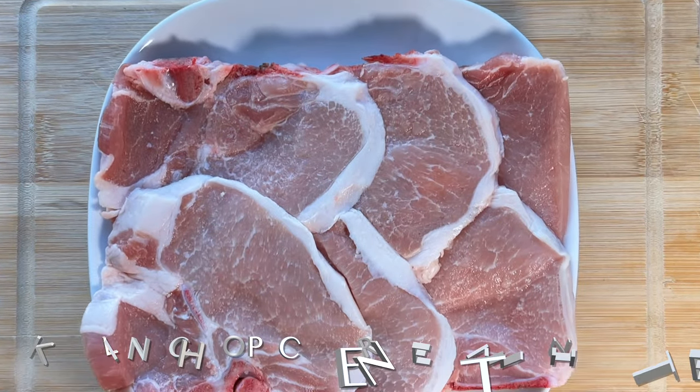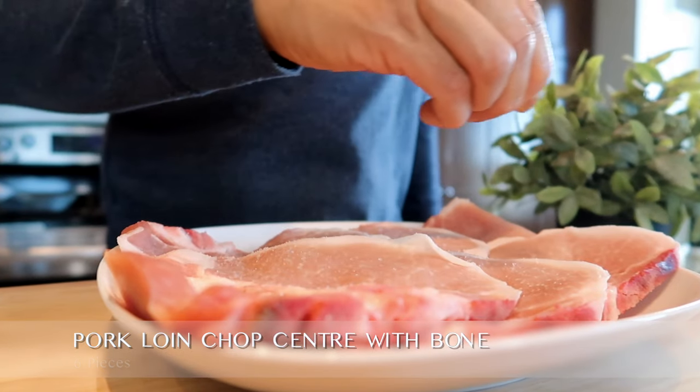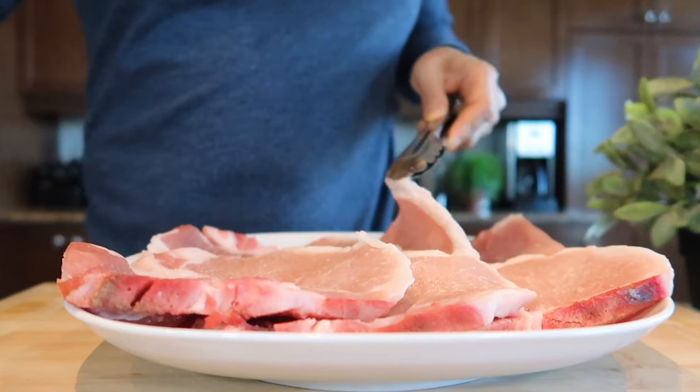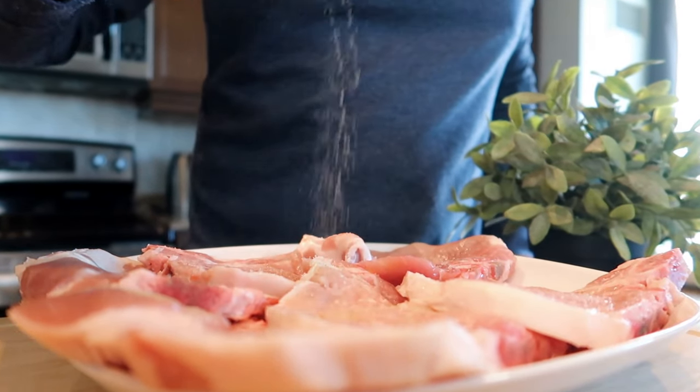The next step is to prepare the pork loin chop. You will need about six pieces with the bones still attached. The pork will be our fifth and final ingredient. First, we season the pork on both sides with salt and pepper.